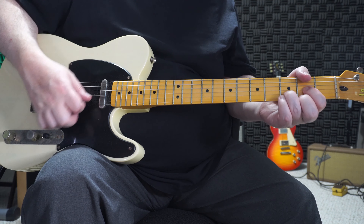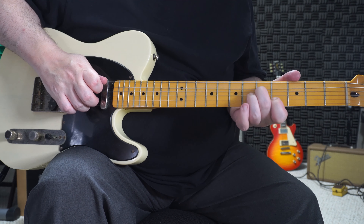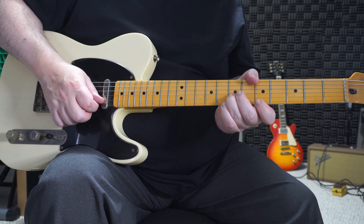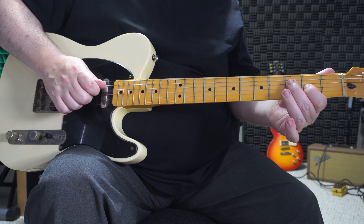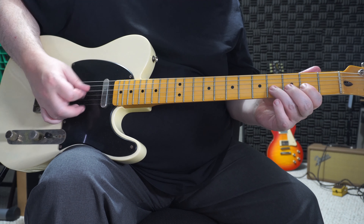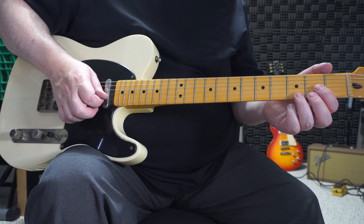You're ending with your open D string, and you can slide into that D note. It doesn't have to be super fast — it could be something a little more medium speed like that.